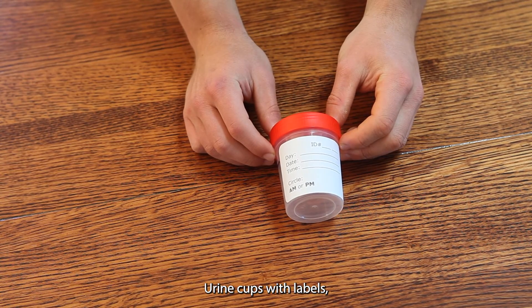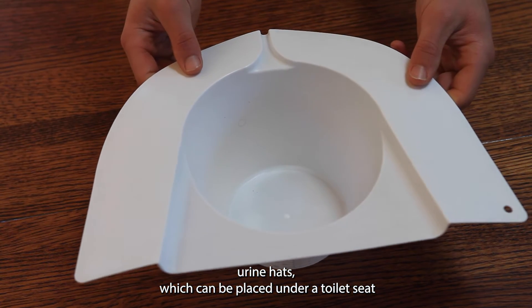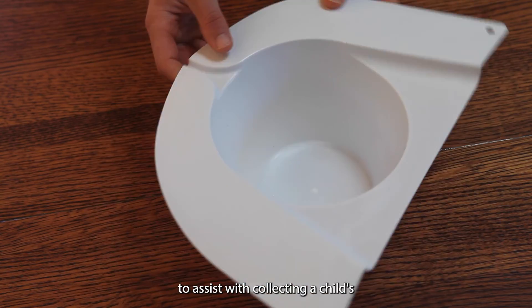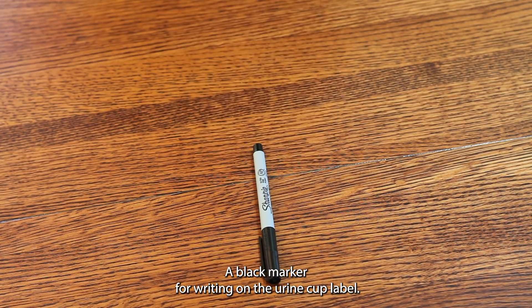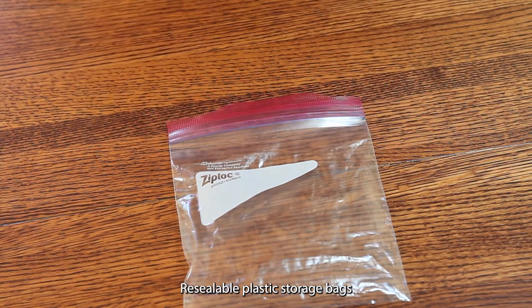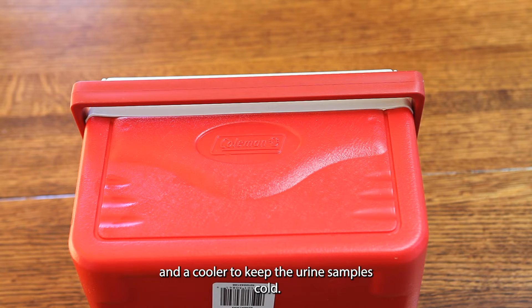Urine cups with labels. Urine hats, which can be placed under a toilet seat to assist with collecting a child's urine sample if needed. A black marker for writing on the urine cup label. Napkins. Gloves. Re-sealable plastic storage bags. Gel packs. And a cooler to keep the urine samples cold.